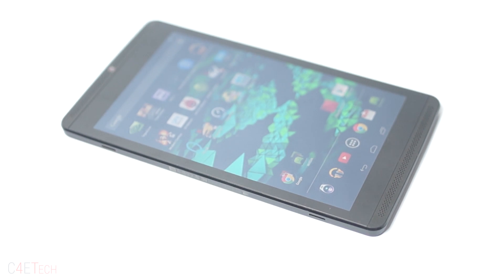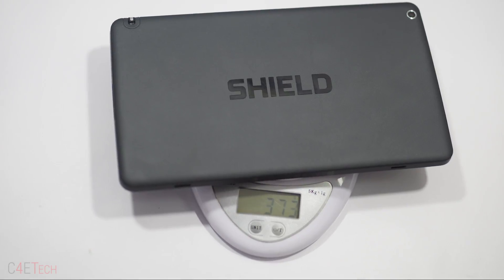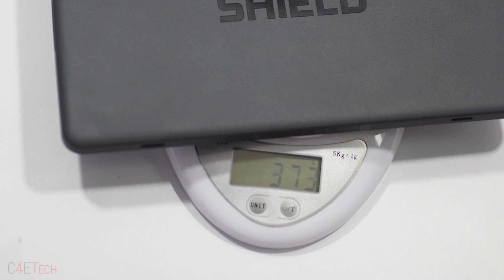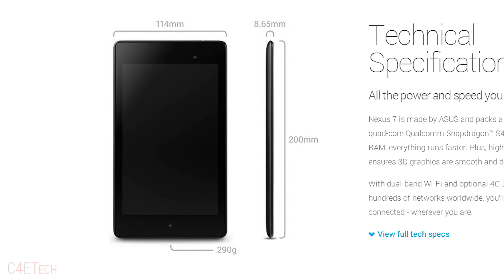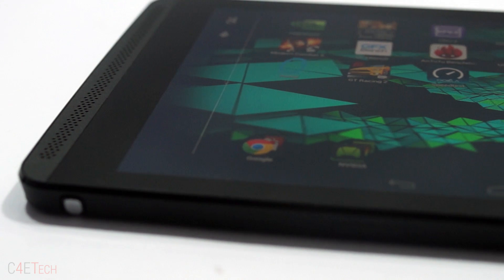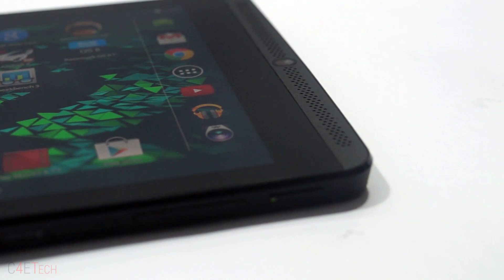The Nvidia Shield tablet sports a utilitarian look — nothing flashy here. It's got a rubberized back, is 9.2mm thick, and weighs in at about 375 grams. That's thicker and about 85 grams heavier compared to the Nexus 7 2013. Nvidia has a good reason for this extra bulk: the Shield tablet sports dual stereo speakers to the front, and in between the speakers we find the 8-inch Full HD display.